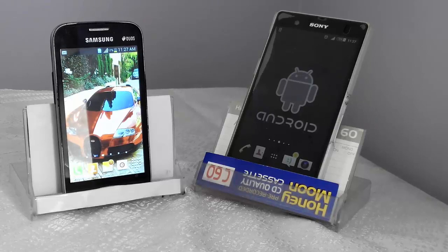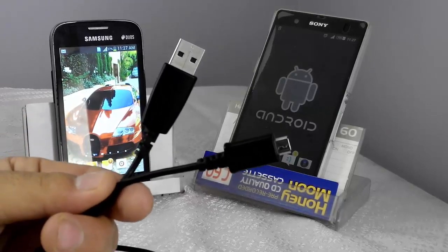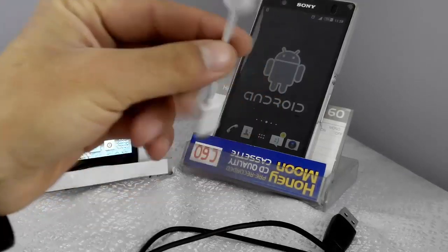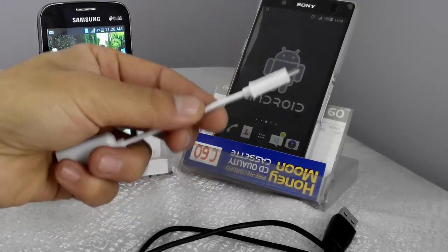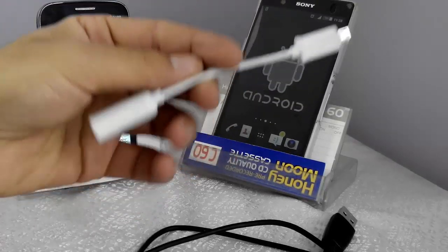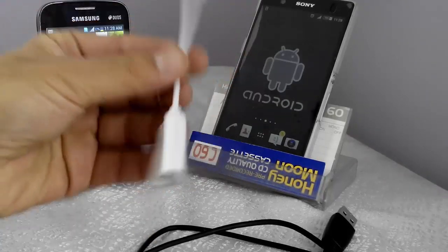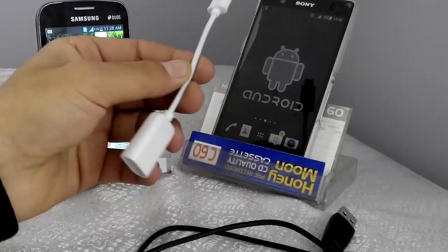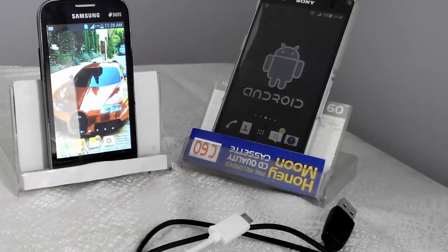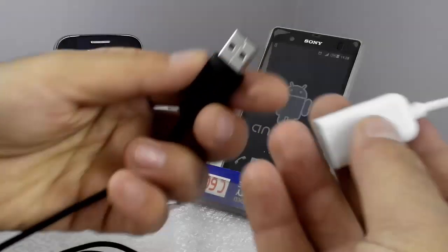To make this trick work, we're going to need two things. First, a regular USB cable, which I'm sure all of you have. And second, an OTG cable — the OTG or On-The-Go cable — which you might not have. You can find it at any mobile phone accessories shop for less than one dollar. I bought it for only 50 Afghanis, which is about 80 cents. This cable is basically used to transfer files from an external hard disk or USB flash drive to your smartphone, but in this video we're going to use it to transfer charge from one phone to another.